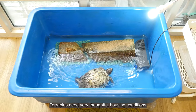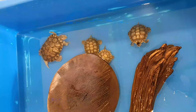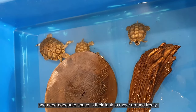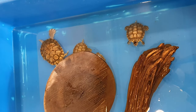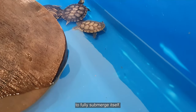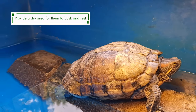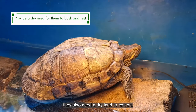Terrapins need very thoughtful housing conditions to make sure they can grow strong and healthy. Terrapins can grow to a very large size and need adequate space in the tank to move around freely. The tank must be able to hold enough water for the terrapin to fully submerge itself. Being a semi-aquatic animal, they also need a dry land area to rest on.